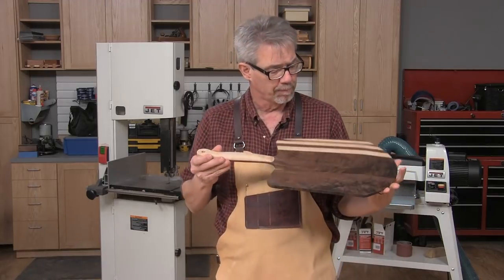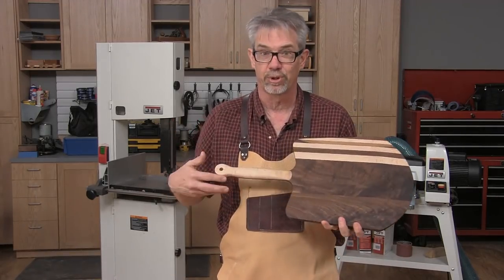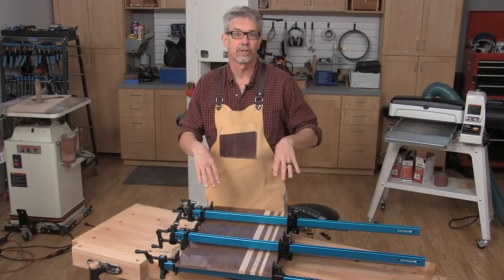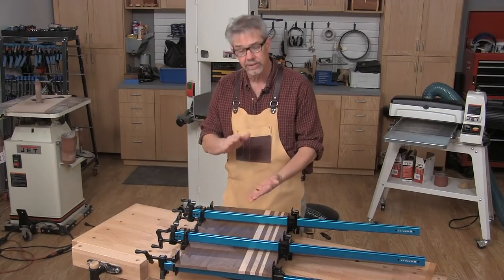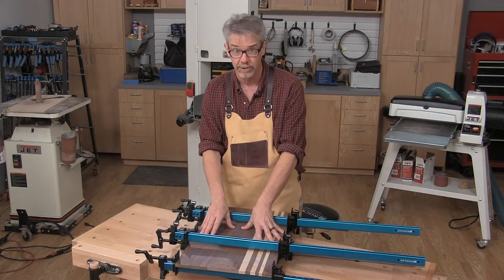We're going to make one for the home, so we can make it a little bit shorter and we can also use prettier wood. Let's get started. First thing we need to do is glue up a blank. Now it doesn't need to be too thick — in fact a peel should be kind of skinny — so we're starting with half inch thick lumber.